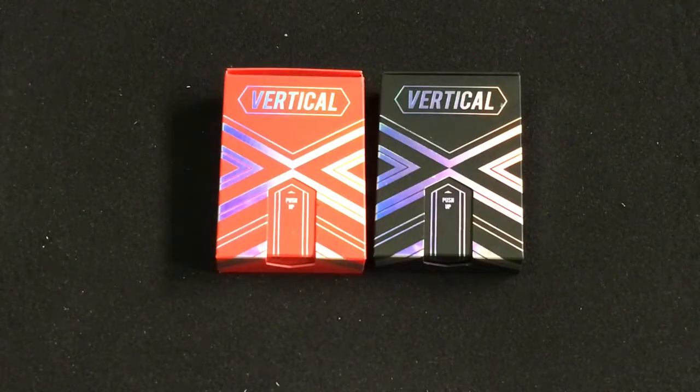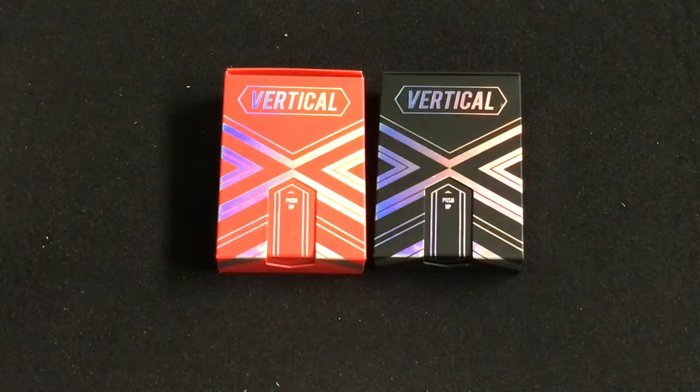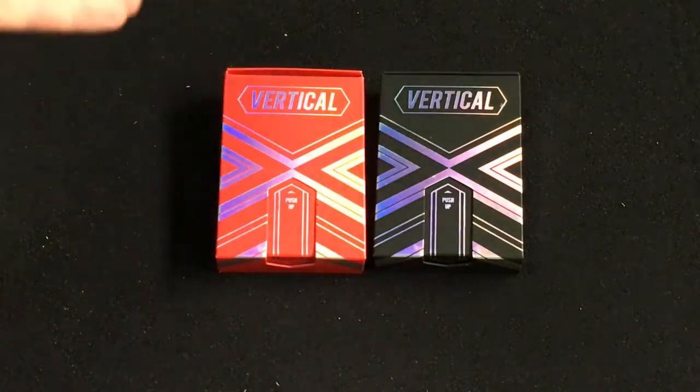Hello everyone, VJZF13 here with another deck for you today. We're looking at the Vertical from TCC Playing Cards and ARC Playing Cards. Special shout out to them for sending these my way — I do appreciate it, and for resending them after the original ones got destroyed by FedEx.